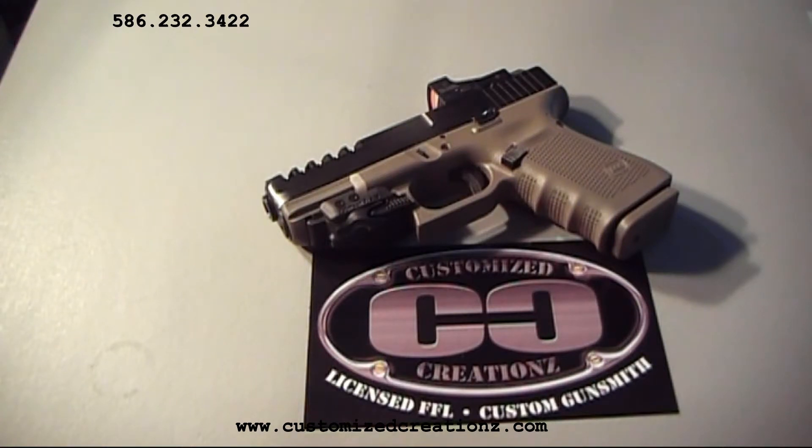Right off the bat, you're going to see the KG Gun Coat Flat Dark Earth on the frame. We also use a special mix of KG Gun Coat for the stealth black color on the slide and the barrel. KG Gun Coat is a leader in the firearms industry. Its coatings are military spec rated and extremely durable and corrosion resistant.